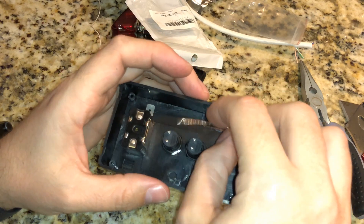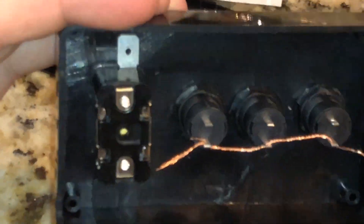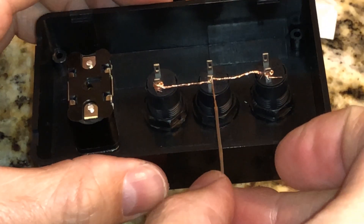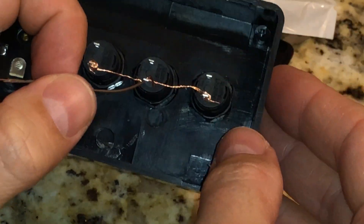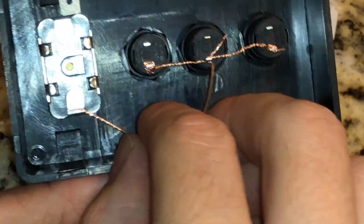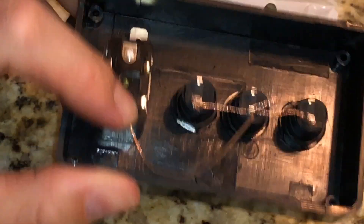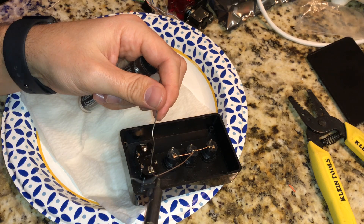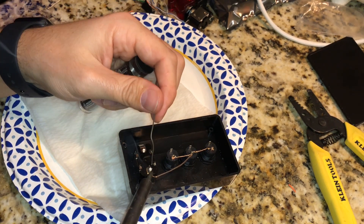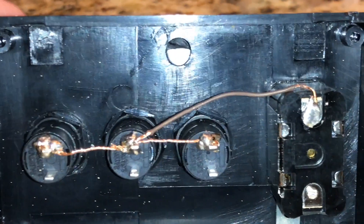Take the jumper, strip the casing off, and basically just loop it through each switch. I went through the first one, through the second one — when you're done this is pretty much what it looks like. I made the jumper a hair too small to reach the last one — let's just call it the 'oh shit switch' as Mr. Saltwater Tank calls it — so I just added another little piece of brown wire, which I'll use as my ground so I can identify it. That connects all the switches together.